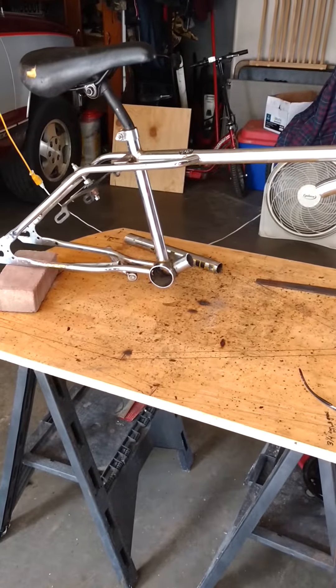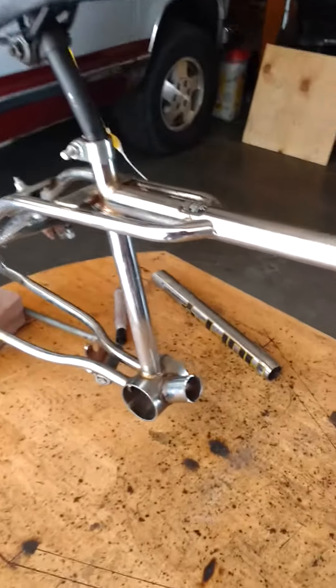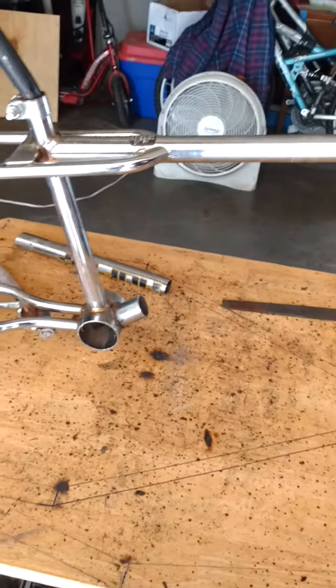Today we're going to start a new series of a chainsaw powered bike. I'm going to go full out, make this thing as best as I can. I'll have chain guard, I'll have everything.